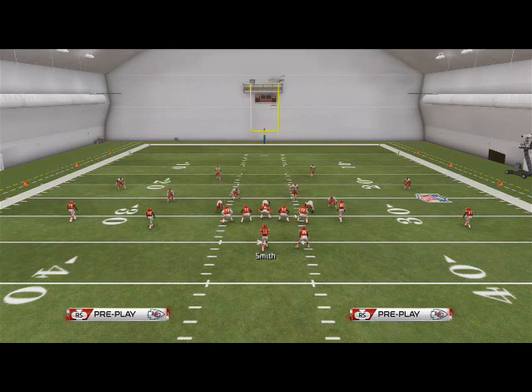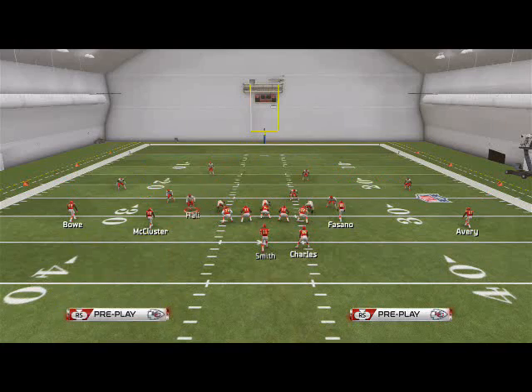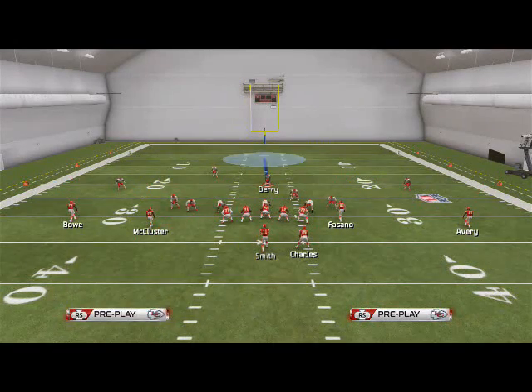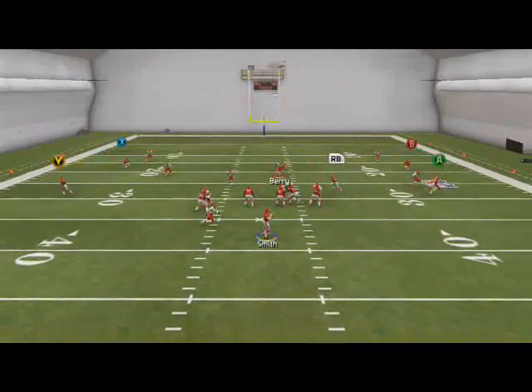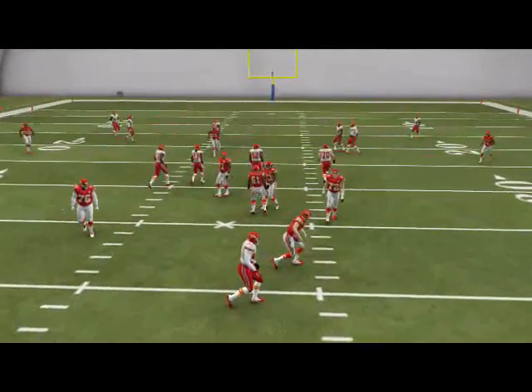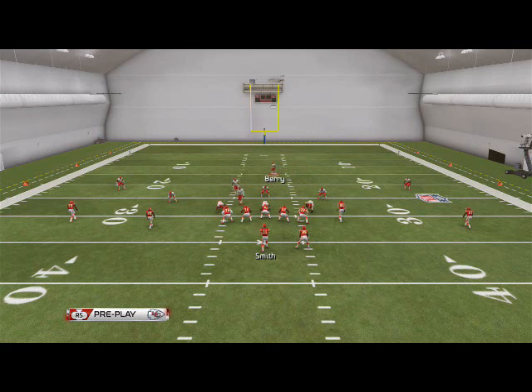For this defense, I really like to user Eric Berry. You may want to put a faster player in his position — we'll show you a depth chart later on in the week. It's just a really good play, really easy to set up, and I think it's one of the better plays in the game. So Free Safety Middle 3, guys — that's your base play.